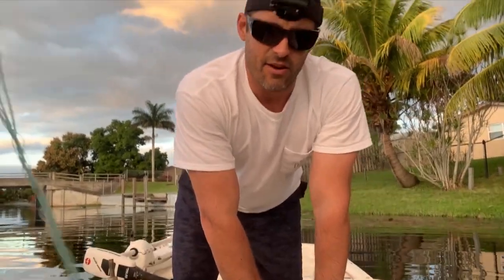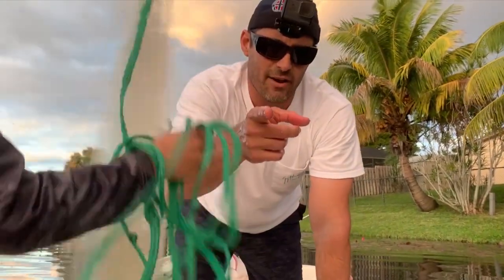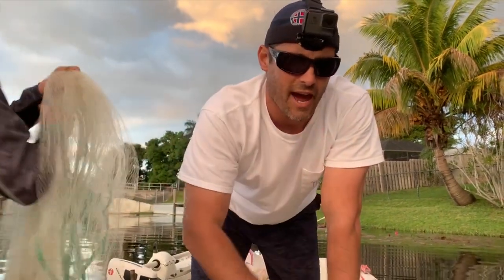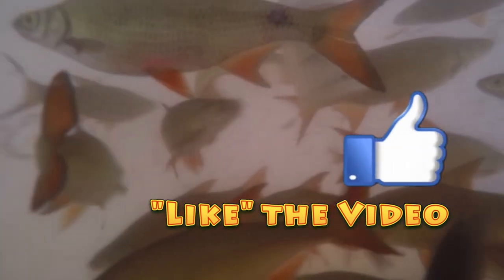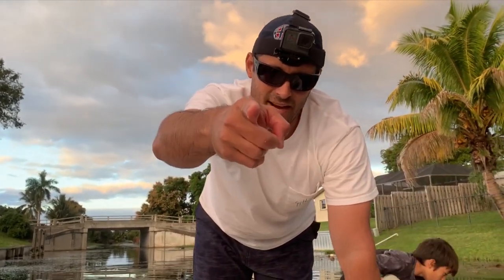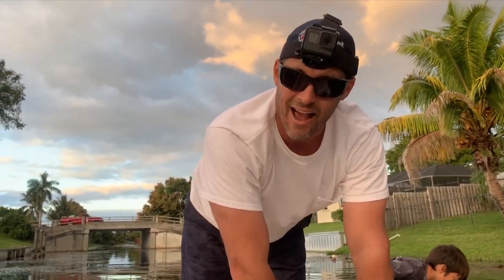All right guys, so there you have it — catching shiners. We're coming for them! We got almost 20 shiners in two casts, and we could probably have done better — the eelgrass is so thick that the net doesn't sink and a lot of them escape underneath. Hope you like the video — subscribe, like, and share. You don't have to buy shiners at the tackle store for ten bucks a dozen; you can catch them all on your own in about 15-20 minutes. Till next time, watch your lips and see you out there!